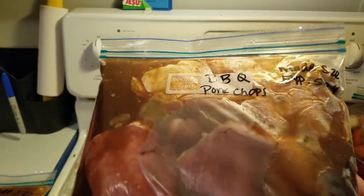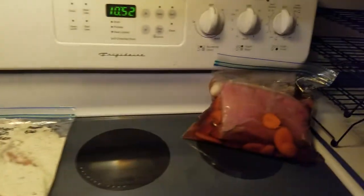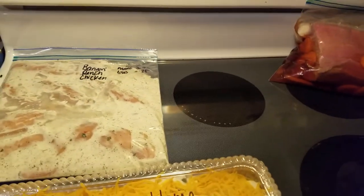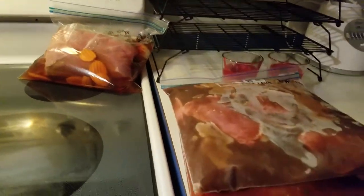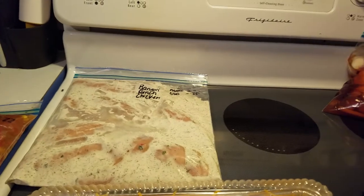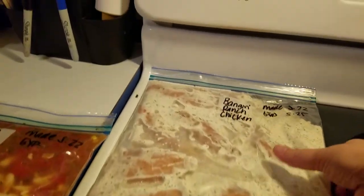This is barbecue pork chops — it's the barbecue sauce with pork chops in here and it's just frozen, so it's ready to go back in the freezer. I went ahead and froze some of these just so you guys can see how they do when they're in the freezer. They freeze up nice and solid. Put them in the refrigerator the night before you want to make them, they'll thaw out, and then you just bake it.